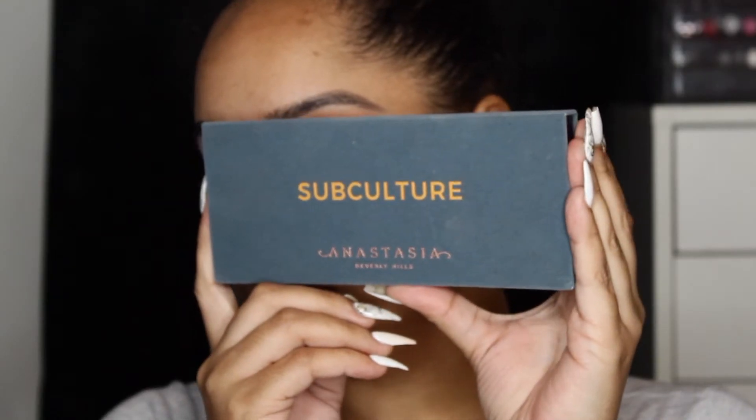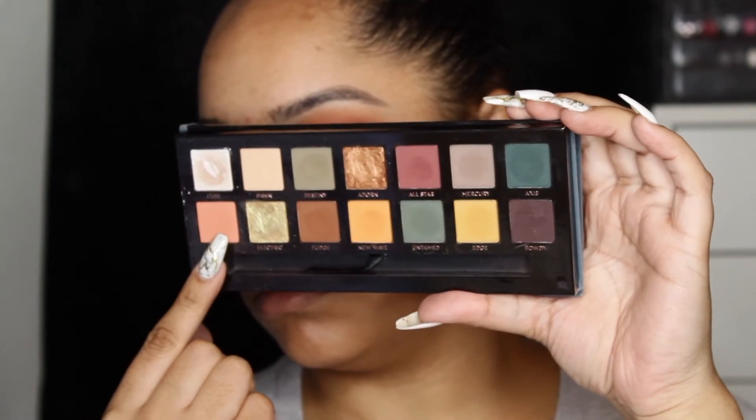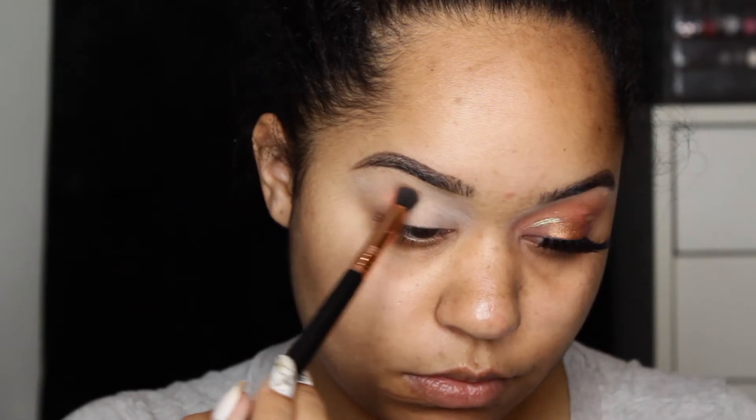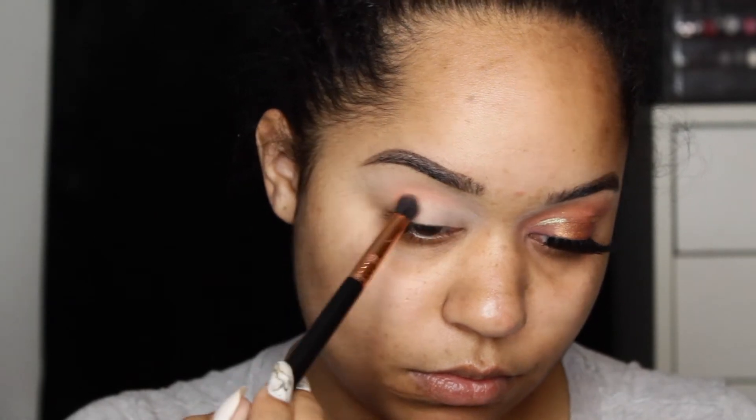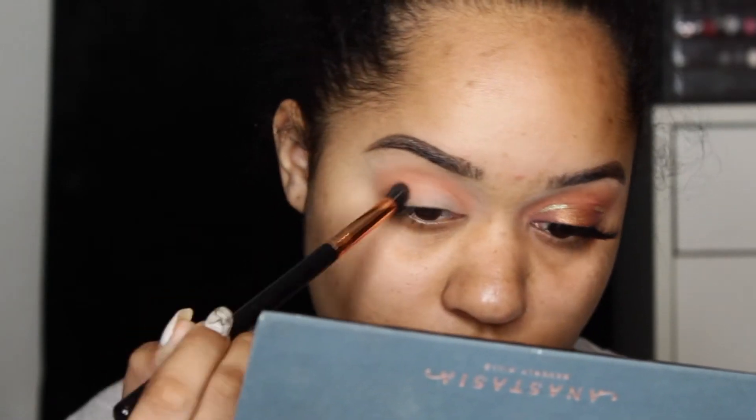Next we're going to go in with this Subculture palette from Anastasia Beverly Hills. You guys wanted to see this on Instagram so I'm using it. The first shade we're going to go in with is Roxy and we're just going to blend that into the crease.